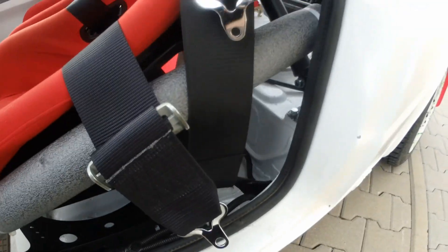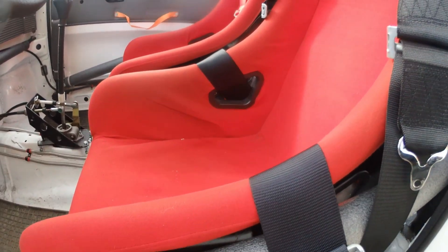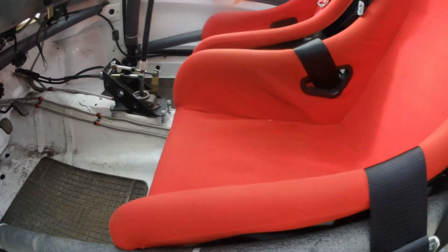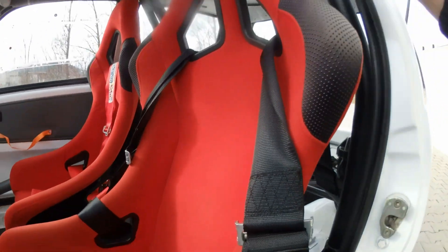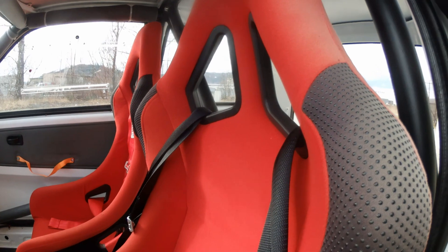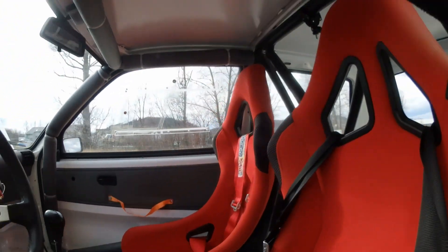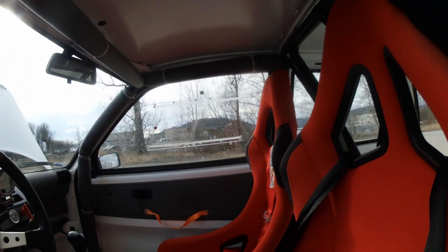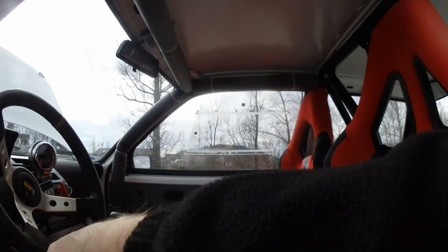I put in massive seat mounts because I'm pretty tall — I'm 6'2". So I need to be really far away from the pedals. And if you see, I don't have a lot of gap between the roll cage and the seat. I'm literally almost touching this bar over here — I can see that I'm stacking against this bar.